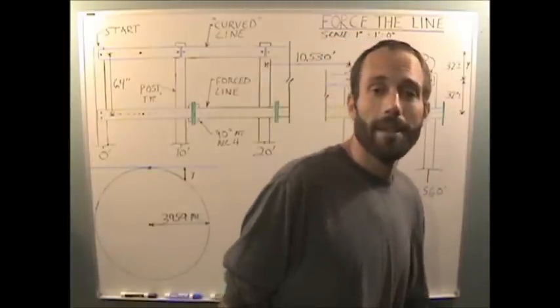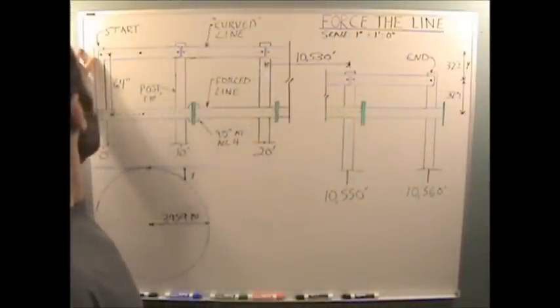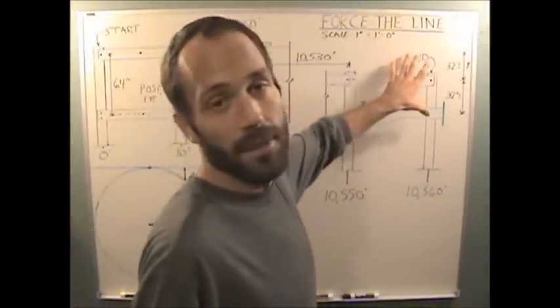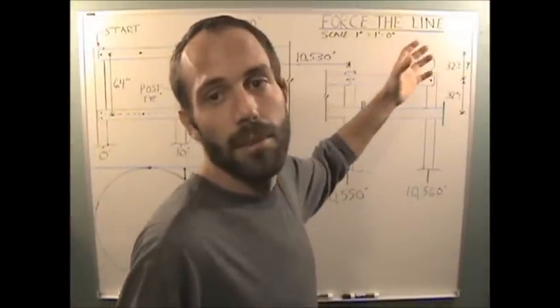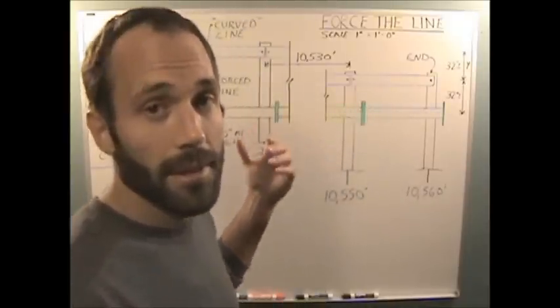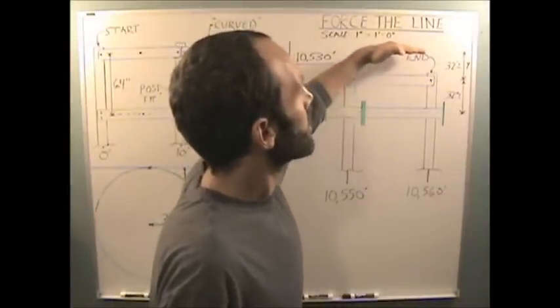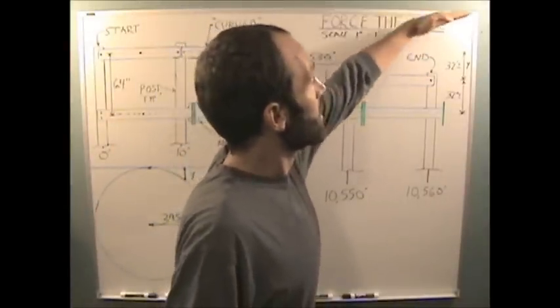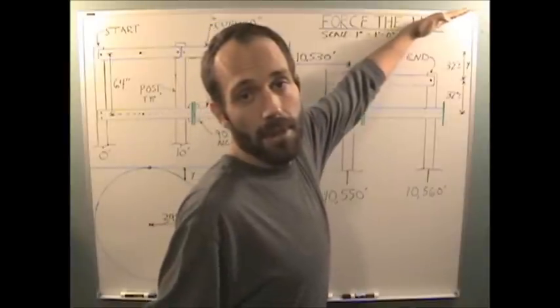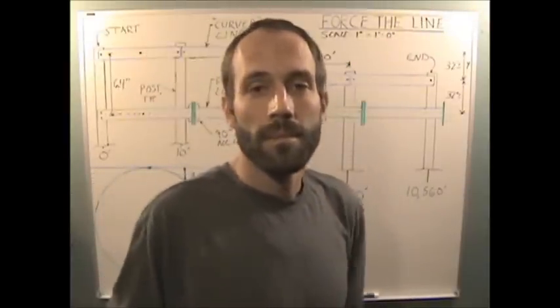If the Earth is actually flat, then starting at 64 inches here, you would end at 64 inches at the other end — there would be no drop. If the Earth is concave, then you would actually end up with 64 inches plus 32 inches — the blue line would be up here somewhere, because it would show a curve up. Very simple. Let's do it.